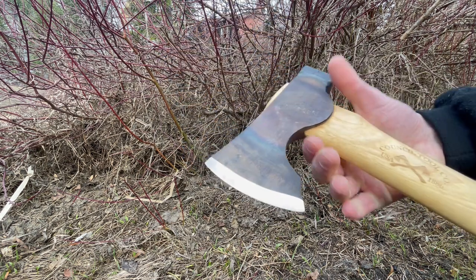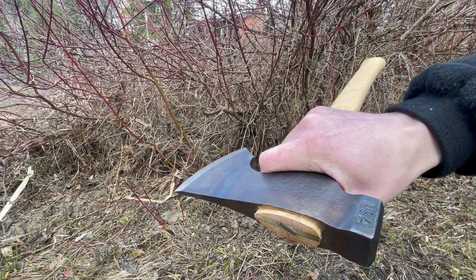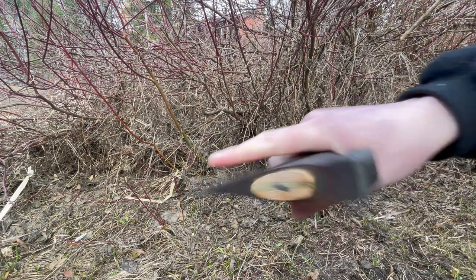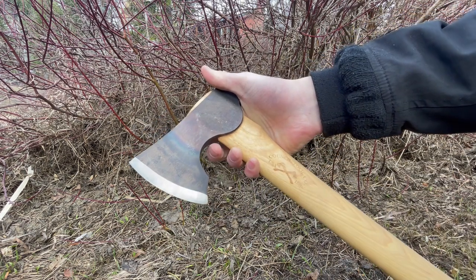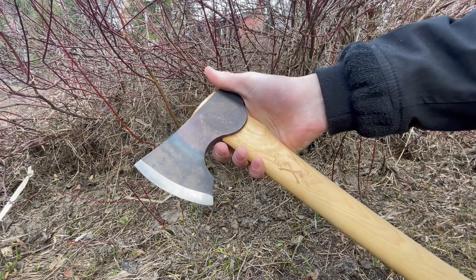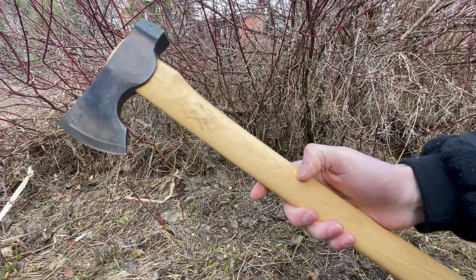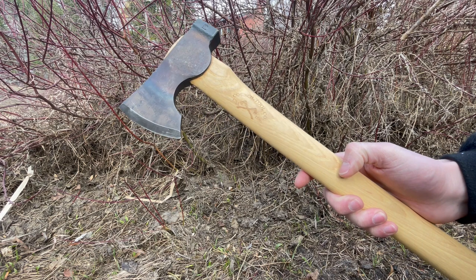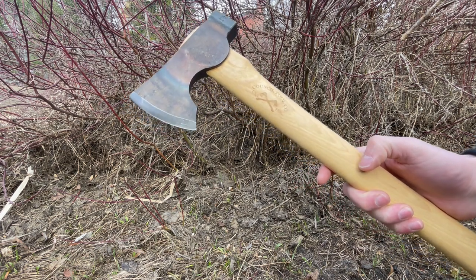It has a very nice looking beard, which allows you to do finer work quite easily — you can choke up on the axe a bit better to do finer cuts. It's made of 5160 steel, a really tough steel. It is used in some knives, but it's a bit more common for axes. The biggest thing about it is it's just super tough, which really makes it an excellent steel.